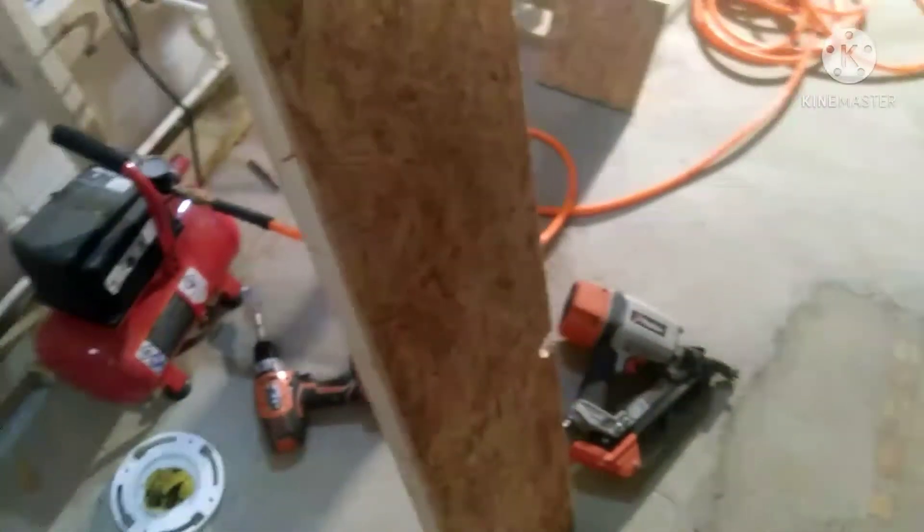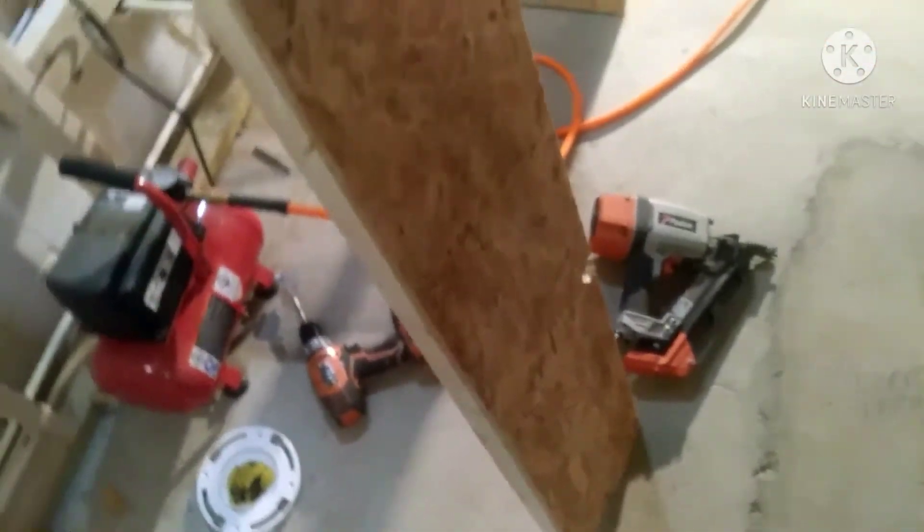Then all you got to do is take these panels. I can grab this with one hand and shoot it with the other hand. I had to notch around that pipe, but just push them up tight to the bottom of the floor joist, and that automatically makes everything nice and straight. Then just nail it off or screw it off, whatever you're doing — and that's all there is to that.